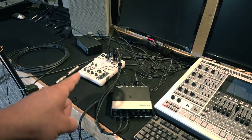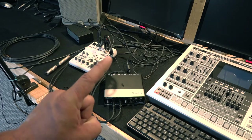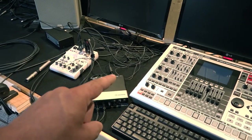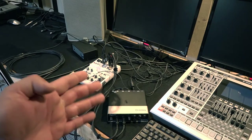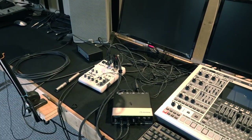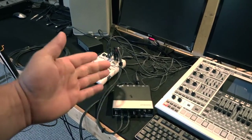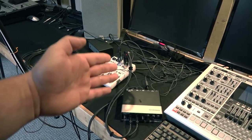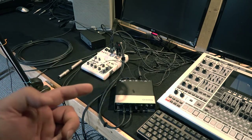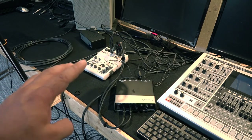If you connect the AG-06 and the UR-22, one interface will not work. When I connected this guy, it said it cannot install the drivers because I already have one Yamaha interface driver installed. It cannot install the DSP control software and the driver — nothing. Okay. After almost one day, I realized the best way to handle this is to use the Yamaha AG-06 as just a mixer.